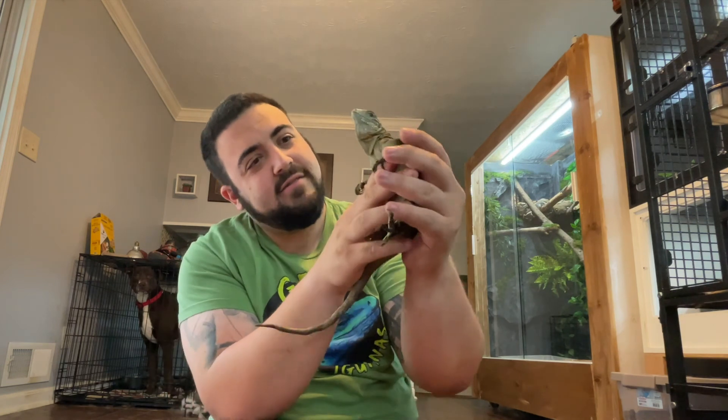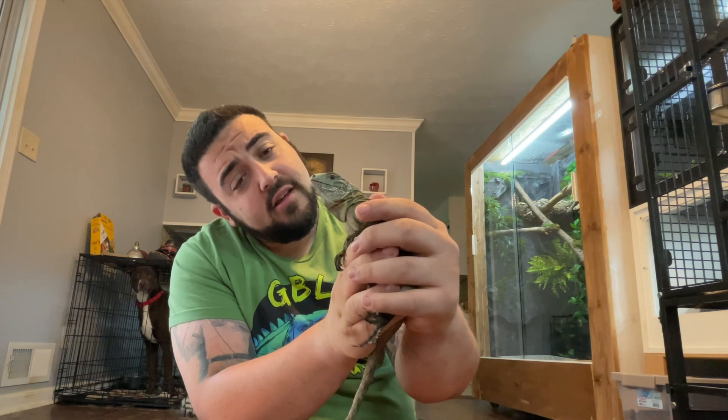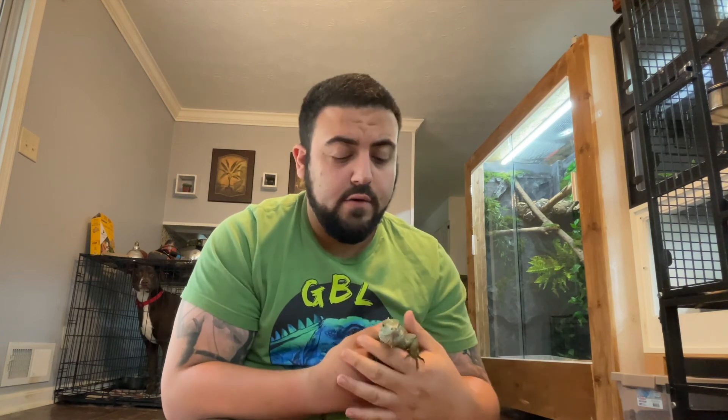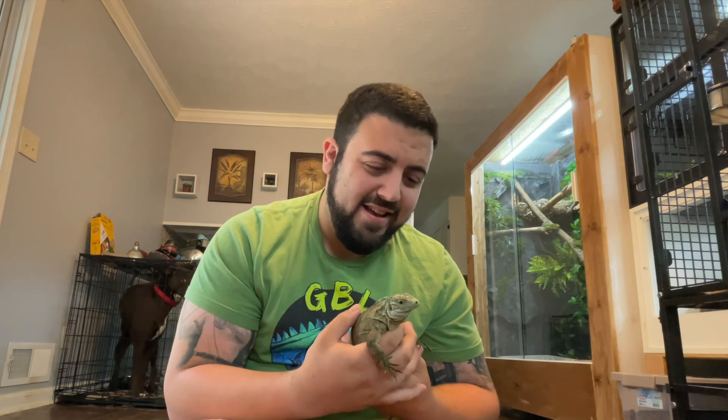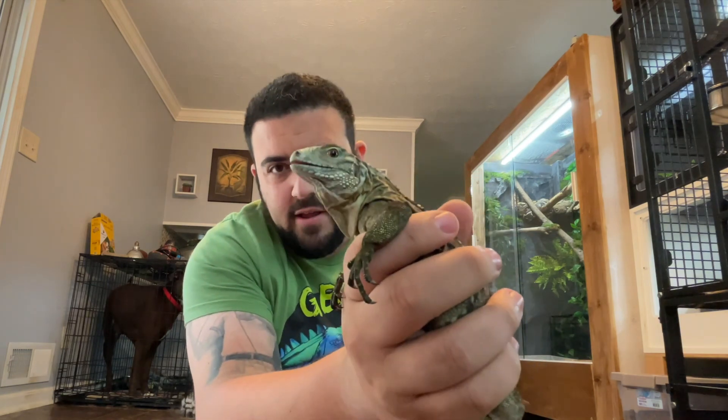Oh my goodness, look at you. You handsome little devil. You angry? So this dude's name is going to be Ricardo, AKA Ricky. Auburn and I are big fans of the show Trailer Park Boys, where Ricky is one of the main characters and Lucy is his on-again off-again girlfriend — wife, whatever you want to call it. And just with the feistiness that this guy has, Ricky is pretty fitting. Everybody meet Ricky.